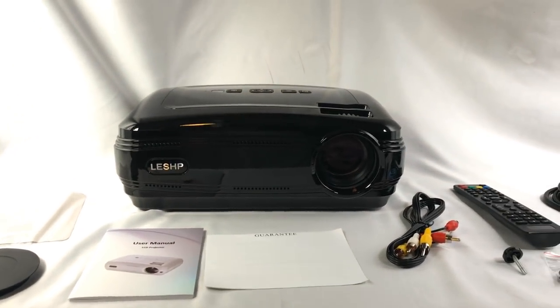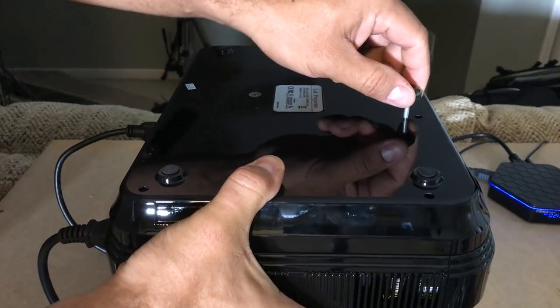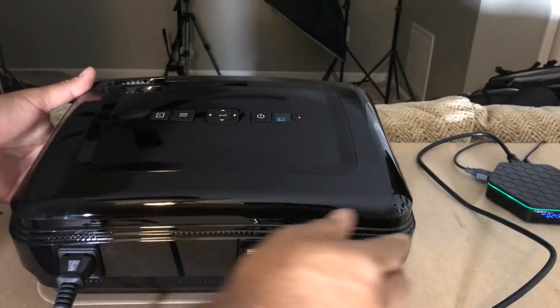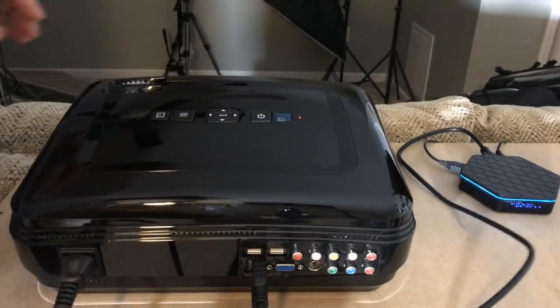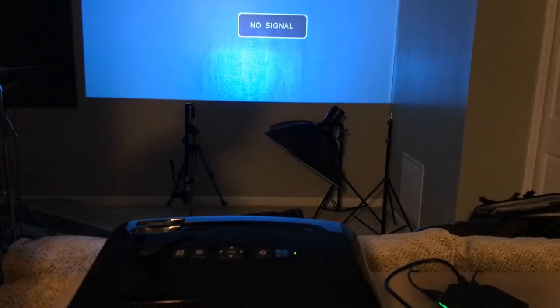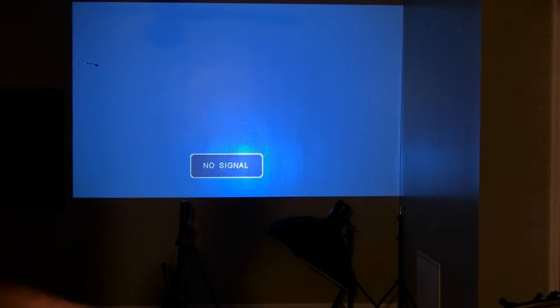Let's go ahead and hook it up and see how it looks. Remember the screw that came with it — you can put it on the bottom if you wanted to project to a higher place on the wall. The power button is here. I have hooked the TV box to it via HDMI. Let's turn it on. You can use the knobs in the front to focus and the other one to tilt it. Make sure it's nice and square.